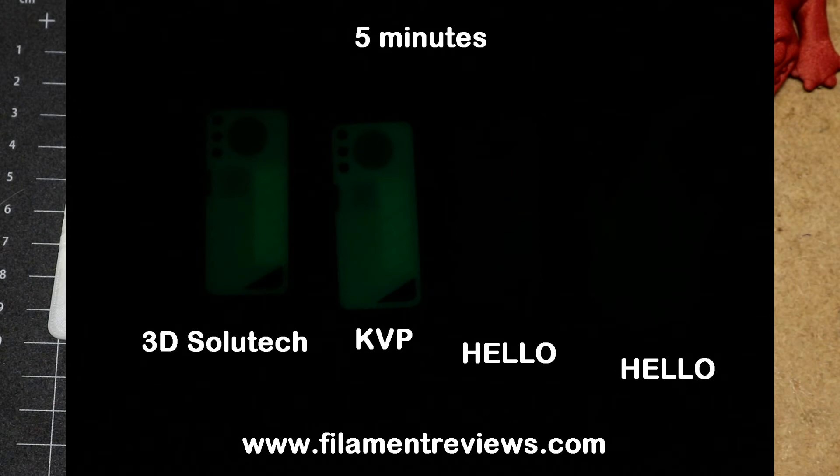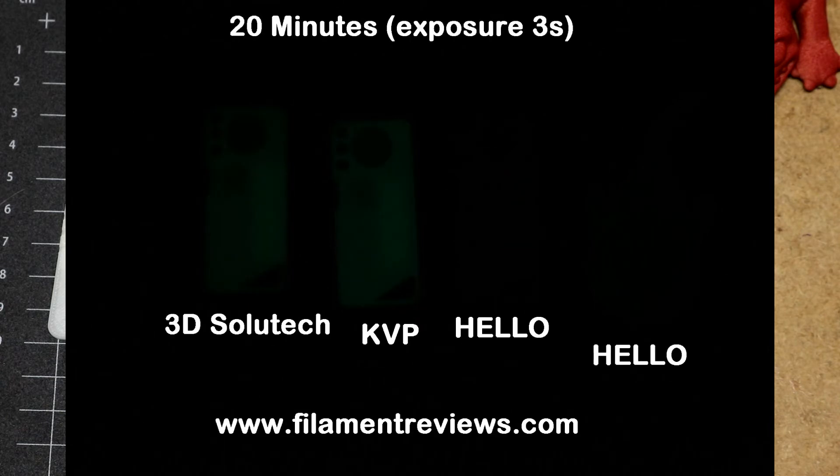At five minutes after turning off the black light, the camera is not picking up the Hello3D at all — it's just gone. At this point I could still see it with my eyes a bit, but the camera exposure is not set to pick it up. We can still see the other two filaments; they're dimmer but visible. The first several pictures were taken with the camera shutter set to 1/10th. At 20 minutes later, using a three-second exposure to capture any residual glow, there's still some glow from the 3D Salutech and the KVP. The Hello3D Firefly is just blown away — it's gone.